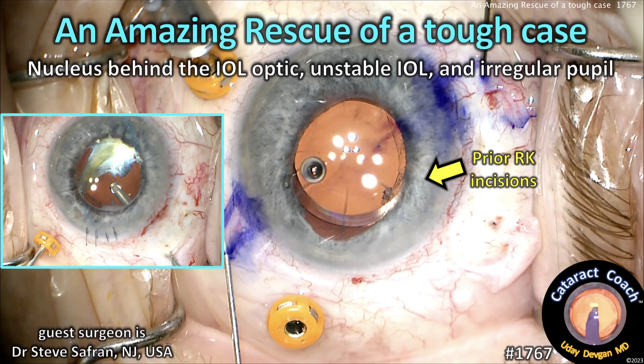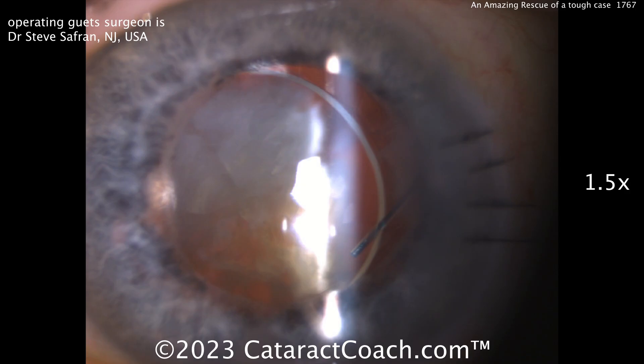CataractCoach.com — an amazing rescue of a tough case. Nucleus behind the optic, unstable IOL, irregular pupil, prior RK cuts.